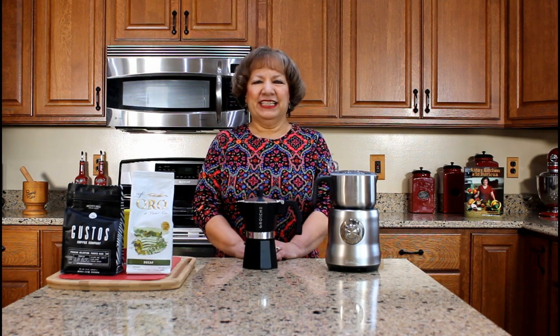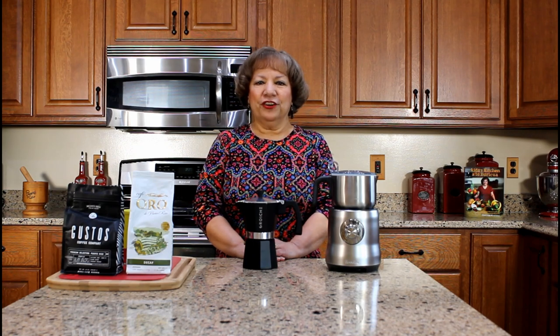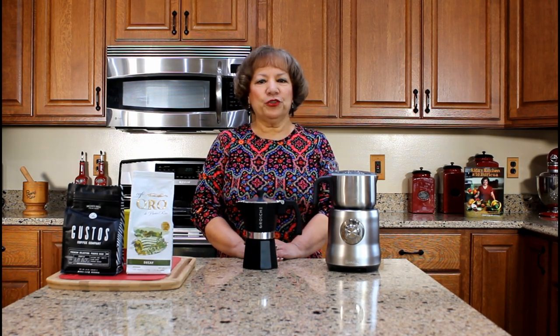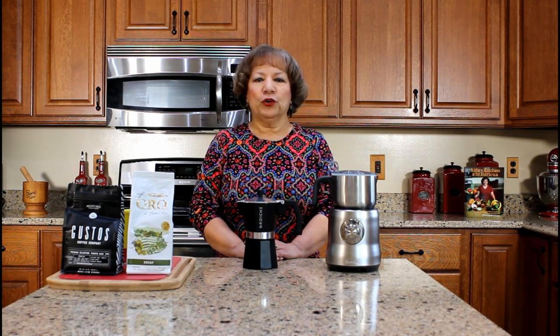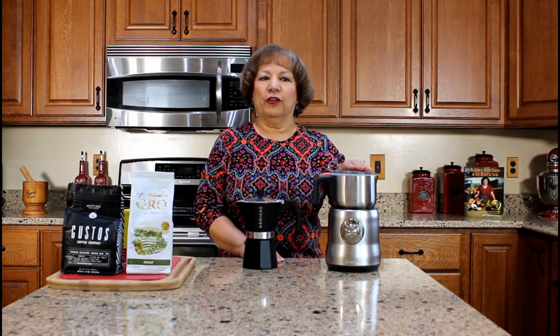Hola! Welcome to Aida's Kitchen. Bienvenidos! My name is Aida Lugo McAllister and I am going to demonstrate how to prepare coffee with milk using an espresso coffee maker and milk frother.